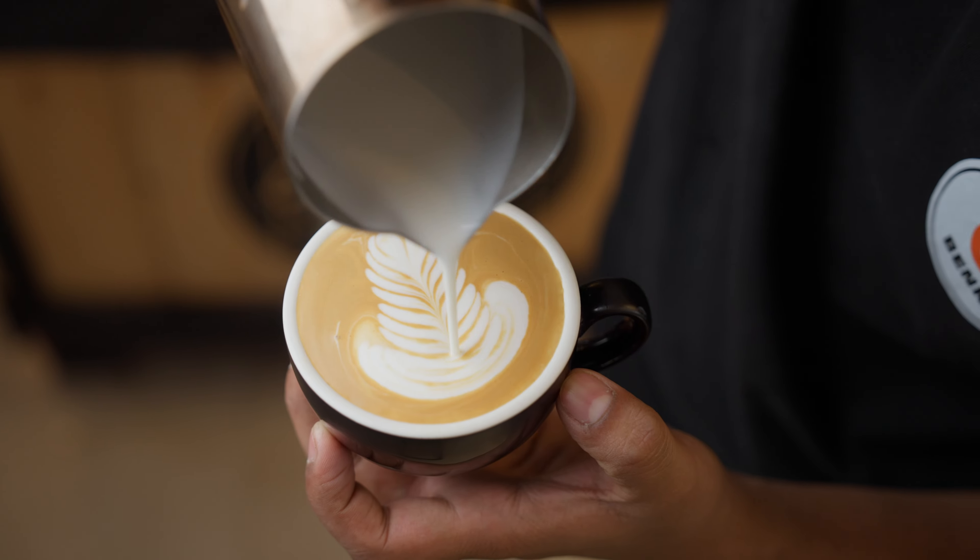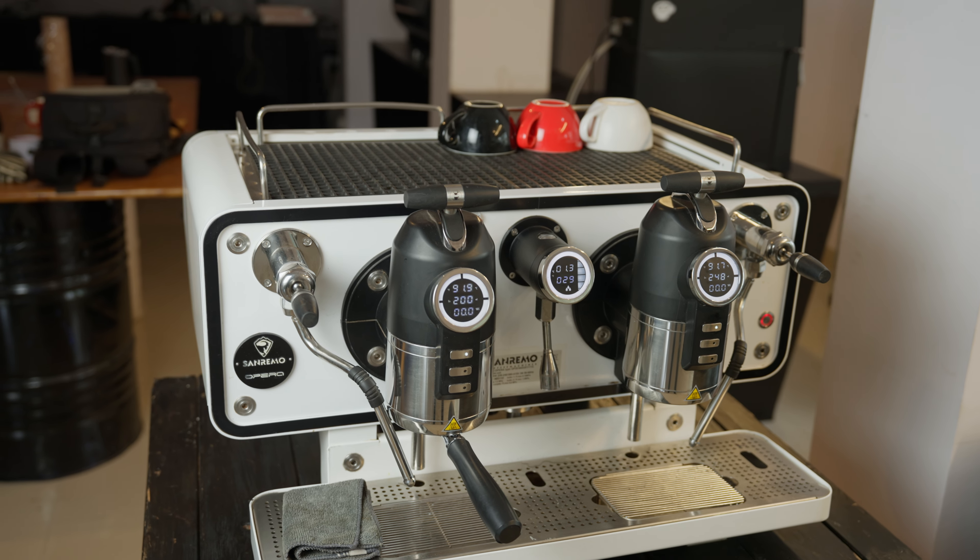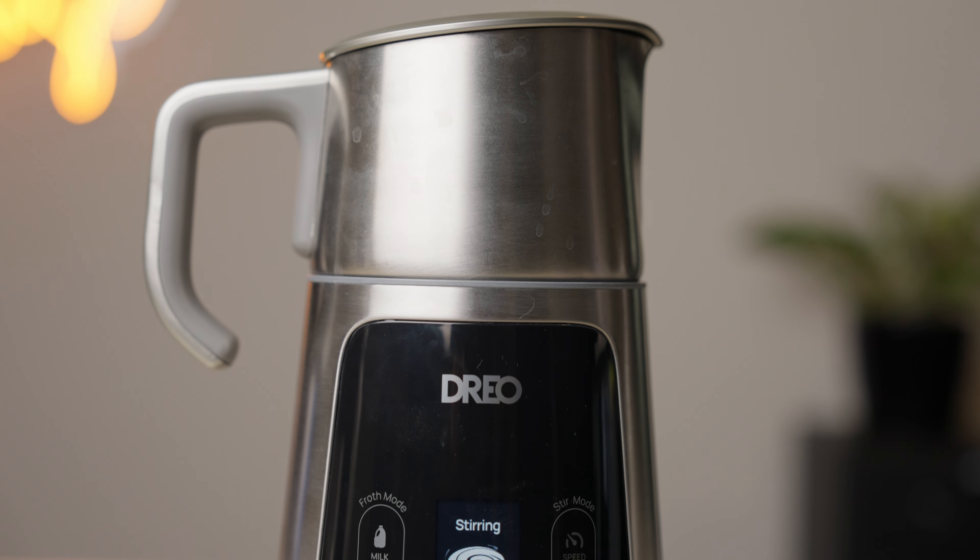You saw the pours, and if you had a chance to taste these drinks, you wouldn't be able to tell which ones were steamed on the Opera and which were made with the Barista Maker. Performance is only part of the picture, so let's look at the other — arguably more important — part: UX. Is the process of getting to these excellent results an enjoyable one?